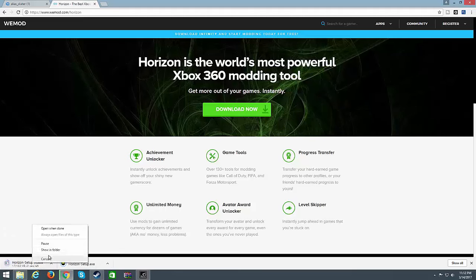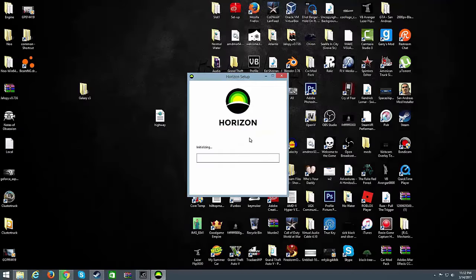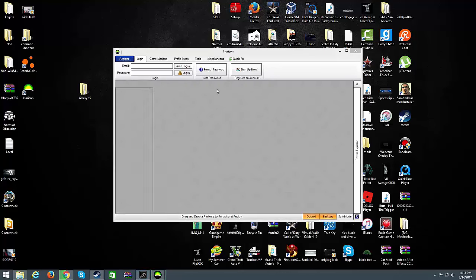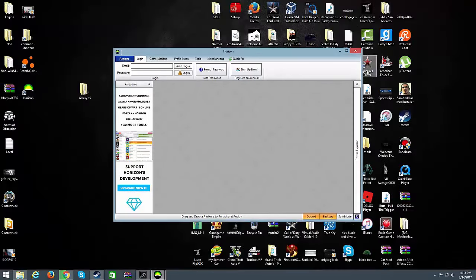Alright, so it's downloaded. We're going to go ahead and open it and it's going to open up a setup like this. Just go ahead and click Install.